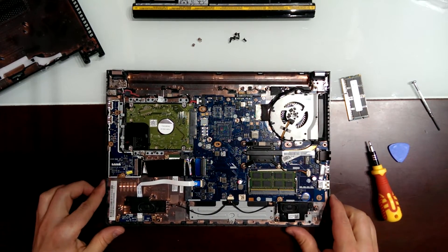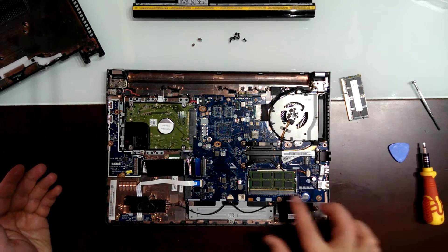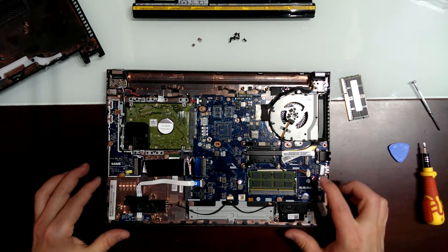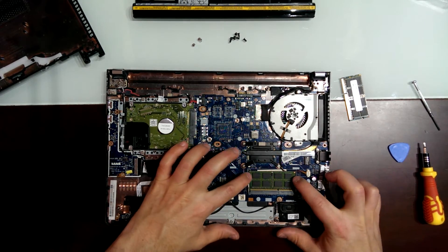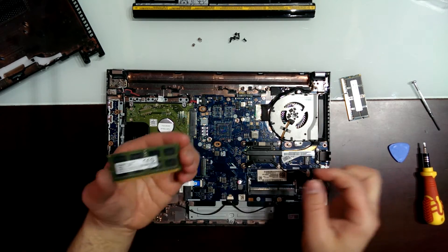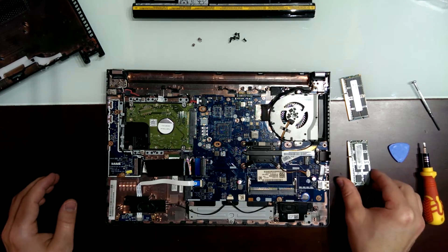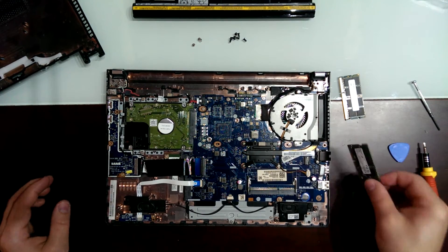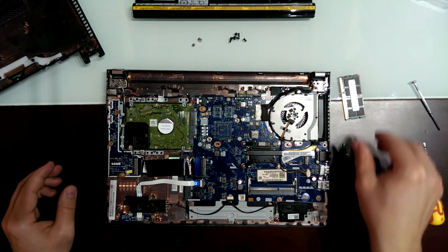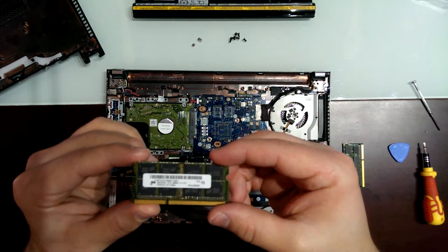Now we have the laptop open. We just have one slot of RAM. We're going to pull out the old RAM — 4GB — and now we're going to put 8GB in.